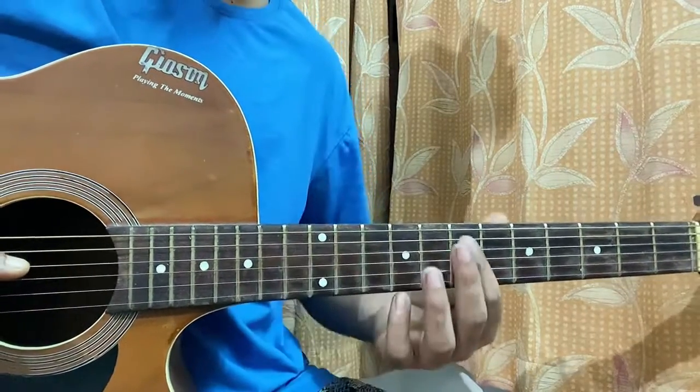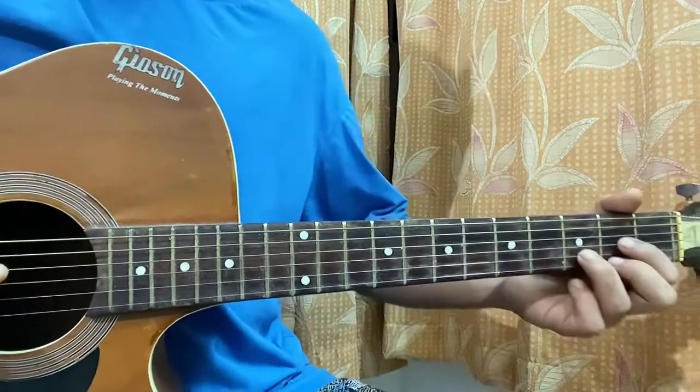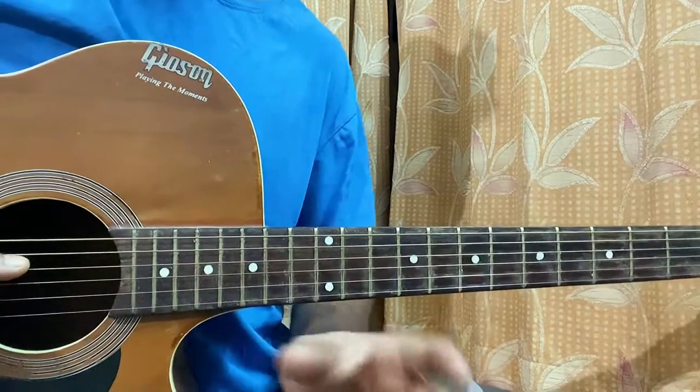It's just two chords for the whole song. I'm showing you guys this song in a different approach. The previous one was just playing the chords, but this one I thought of adding a note which makes a nice small difference.